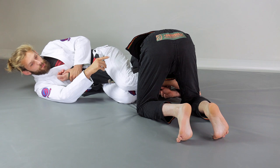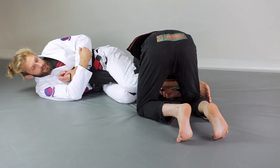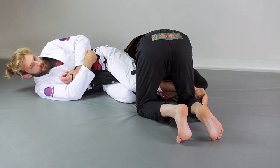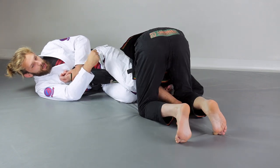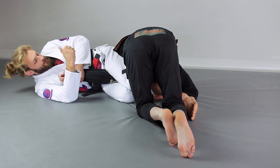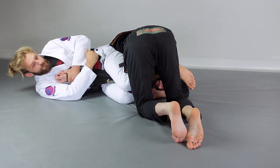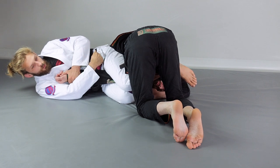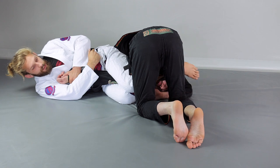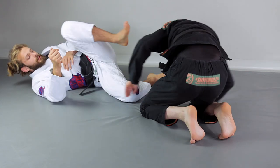You don't want him to escape during your roll — whenever you change position an opening can occur, so that's a chance for your opponent to escape. Stay tight on his arm. The second thing is I want to stay tight with my heels towards his body, not stretching my legs, because then I lose tightness and he can step over and escape. I'm always curling my feet towards my hips and staying tight on his upper body.